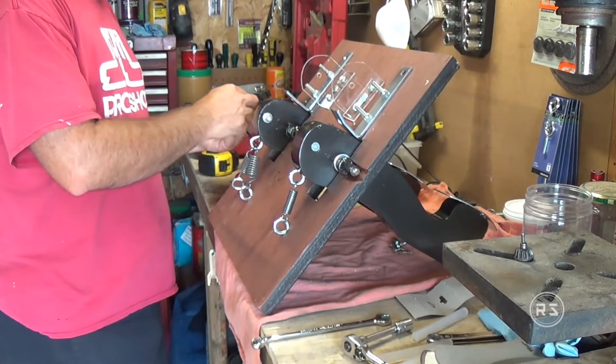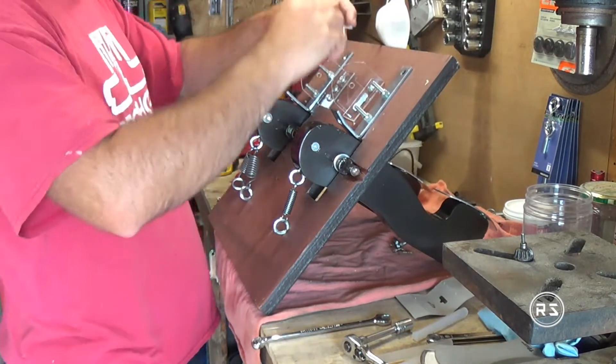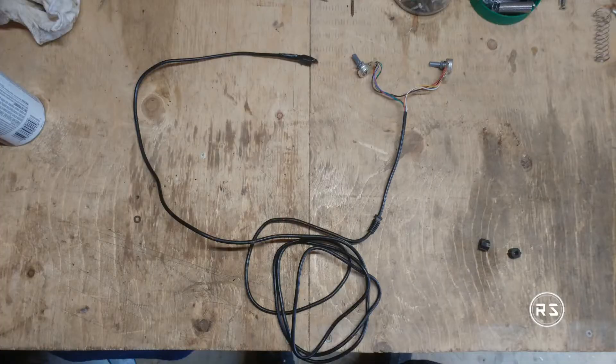Hello everybody, welcome to my channel. Today we will see how to install the potentiometers so they are solid and ready to install the rest of the linkage between the pedal and the potentiometer itself.